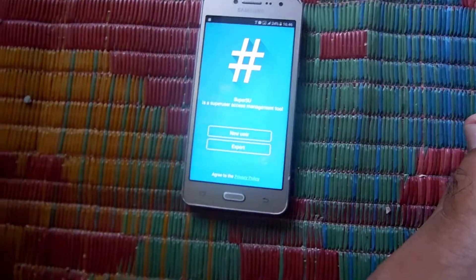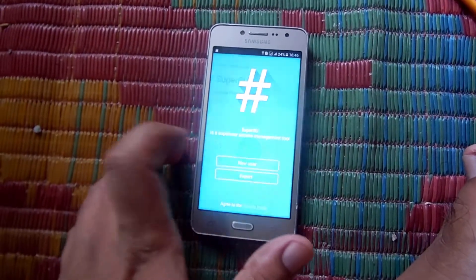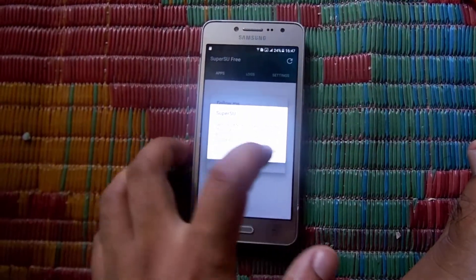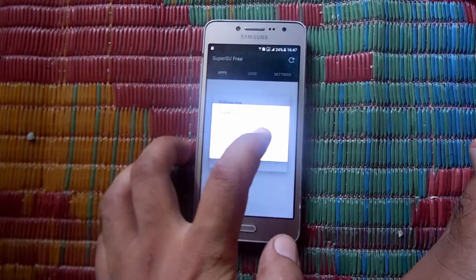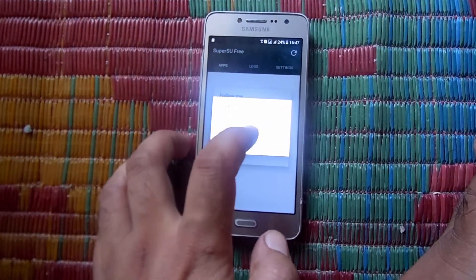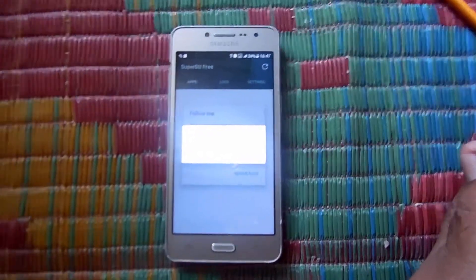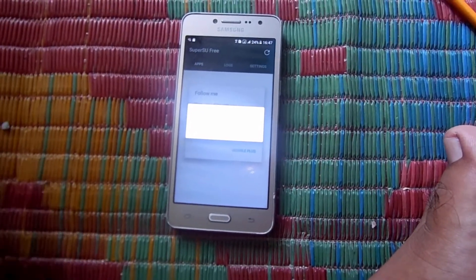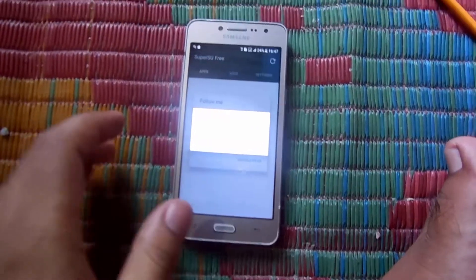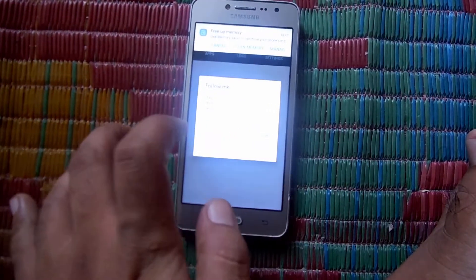As you can see, my phone has started as usual and there is a new app called SuperUser. Go there and click on new user because you are a new user. If you are an expert, click on export, then click OK. Due to some brightness, it may not be visible very clearly.